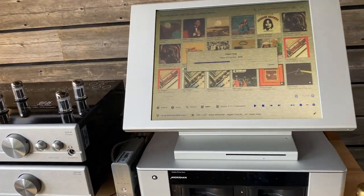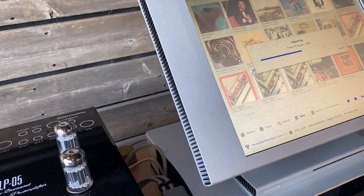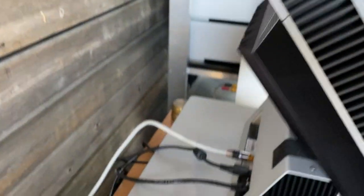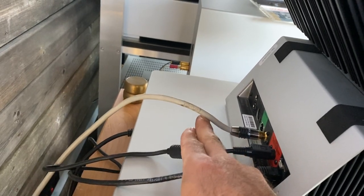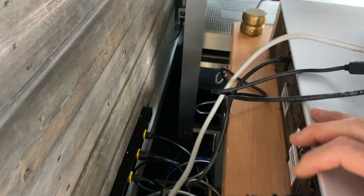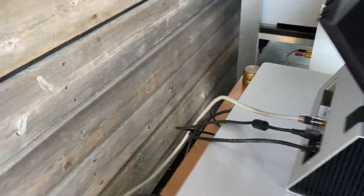Another thing worth mentioning is the quality of this thing. It's made out of aluminum — super high-grade stuff. It's very responsive and connections are very simple. All we've got here is a network connection, power, and the digital output. The storage unit below has only an Ethernet network connection and a power cord. It really couldn't get any simpler than that.